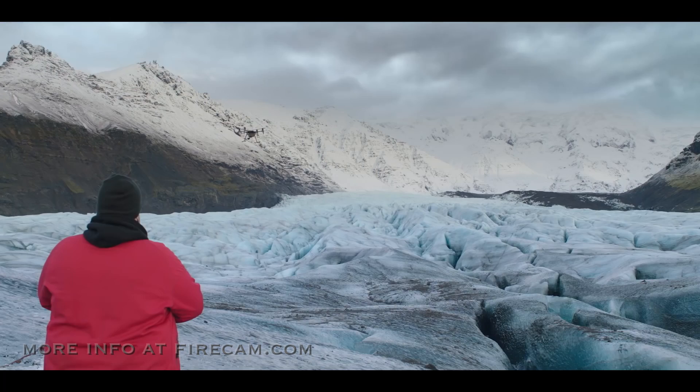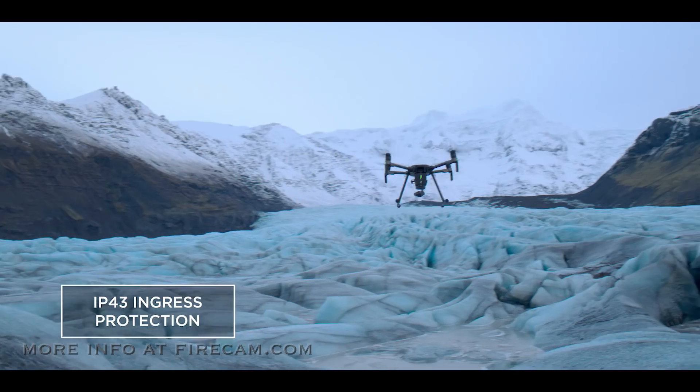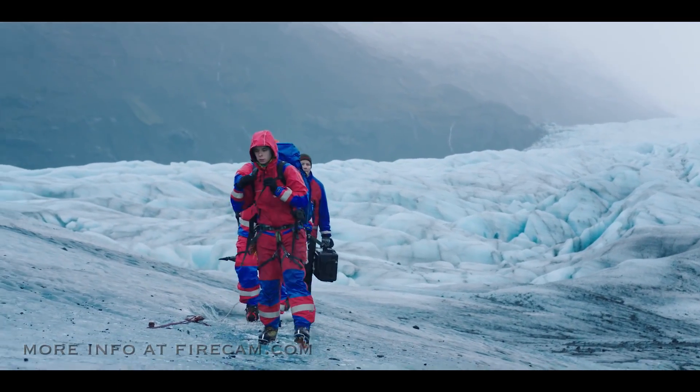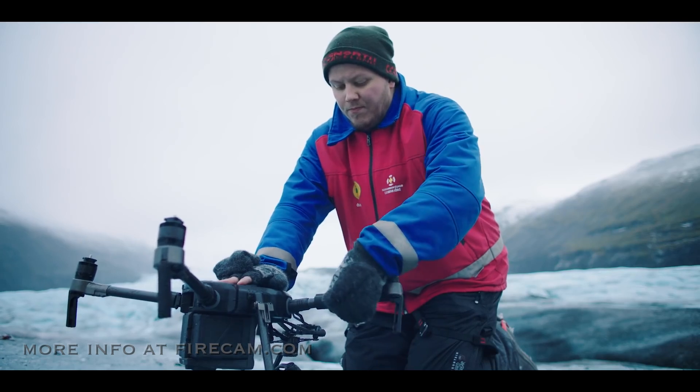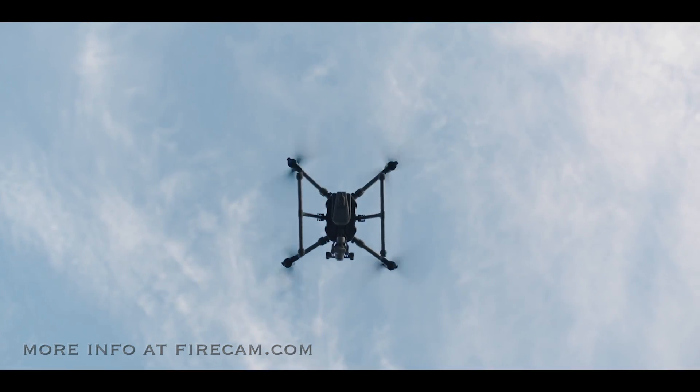For rough weather, we've added IP43 ingress protection that shields your aircraft from the elements. The M200 was born to traverse rugged terrain thanks to its compact foldable design, so you're hitting the sky within minutes of arriving on site.